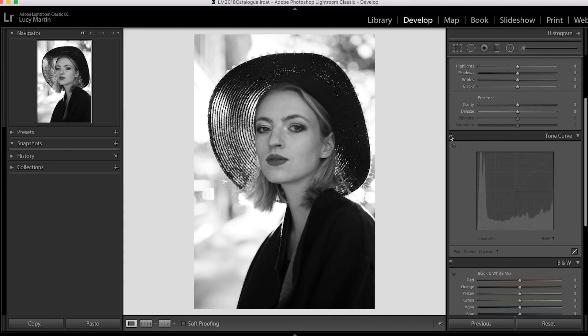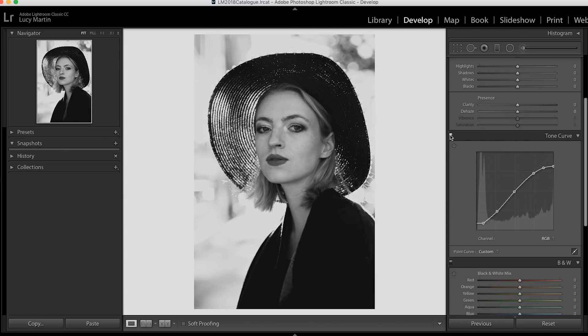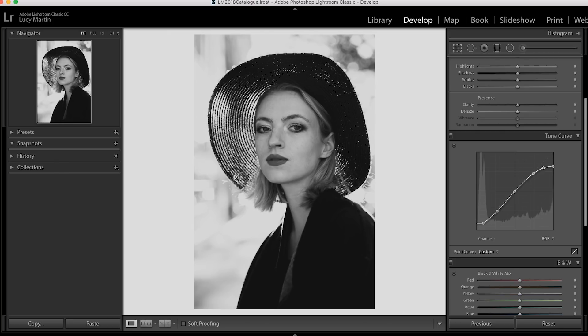If I turn off the tone curve and turn it back on, you can see what we've done — we've definitely given this a slight matte look. Some of the white points have gone down too much, but you're going to see we'll bring a lot of that back as we do further edits. This is kind of just a starting point — in my edits I often jump back and forth. This is where we start with the tone curve and it looks pretty good.